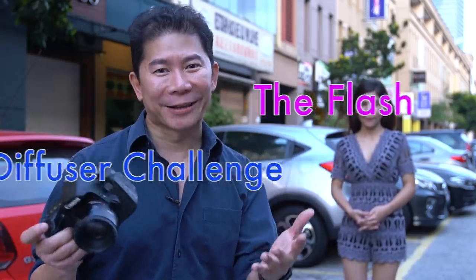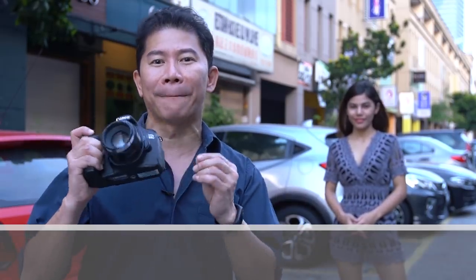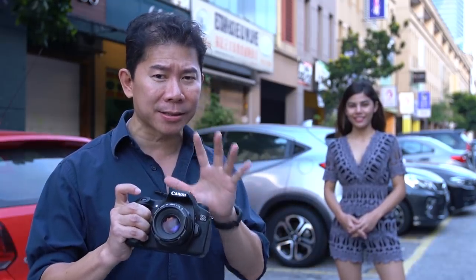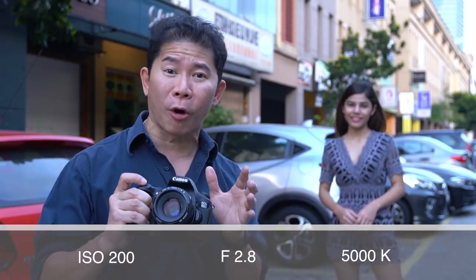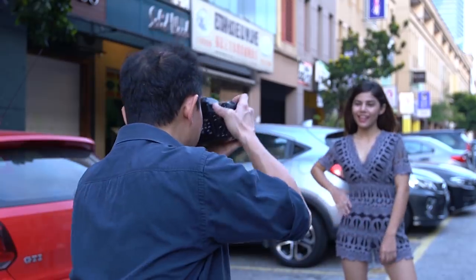I know you guys — the first question you're going to be asking me is what if there's no flash. So we're going to do a baseline shot with no flash of Emma, making every setting as consistent as possible: ISO 200, F2.8, and a Kelvin of 5,000. Let's take a baseline shot.